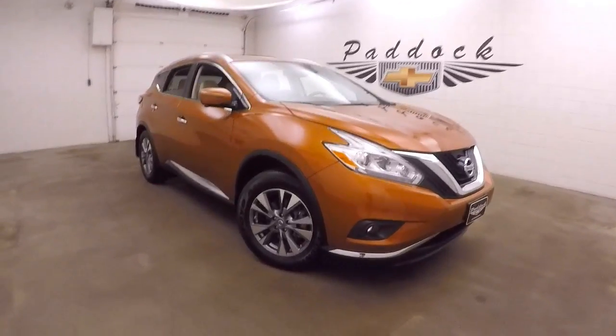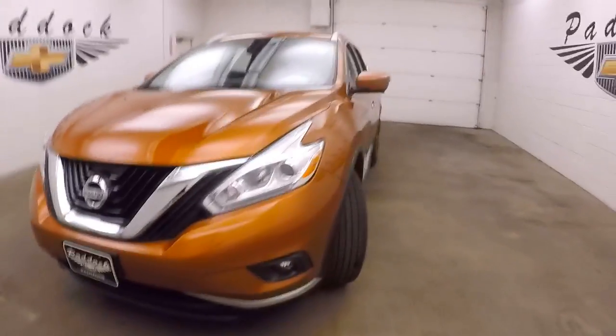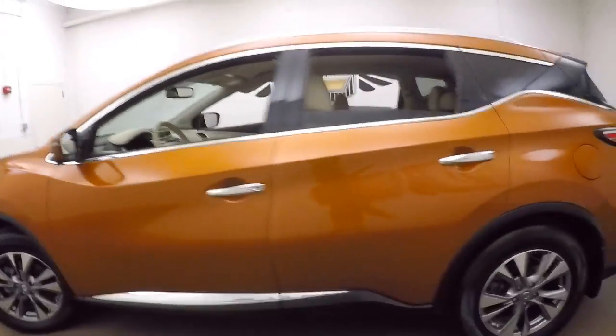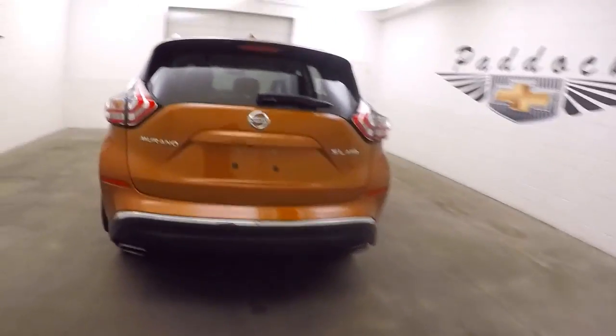This is a 2016 Nissan Murano in a sunrise or sunset orange paint with silver and graphite colored alloy wheels, good tires, dual exhaust out the back, and it's all-wheel drive.